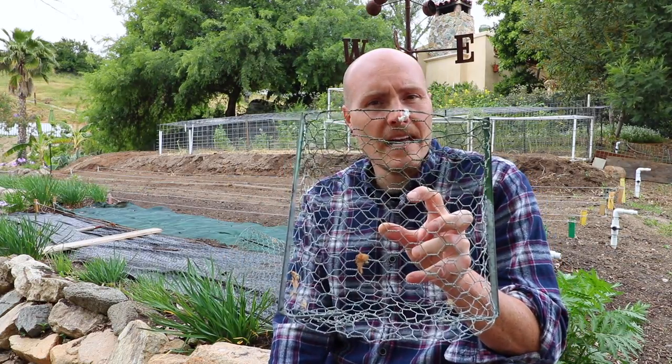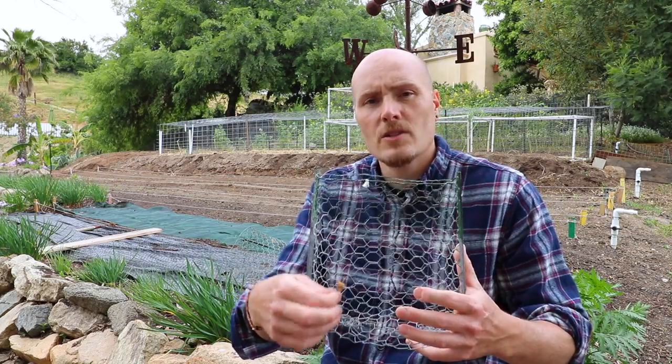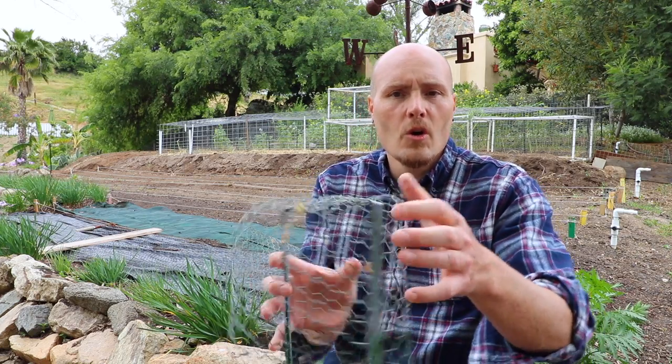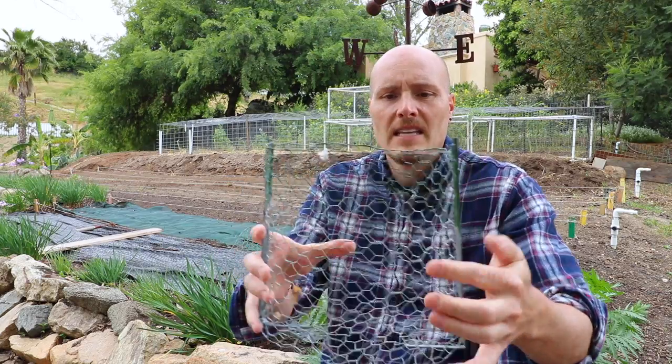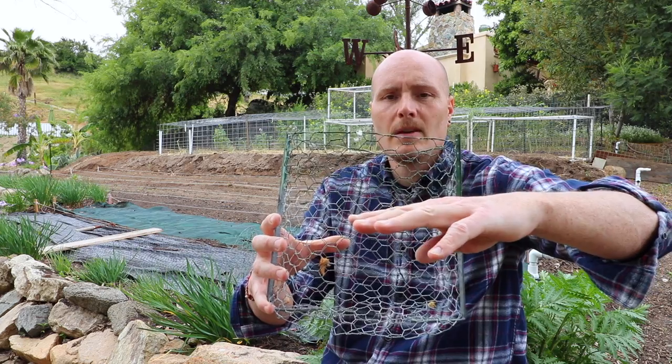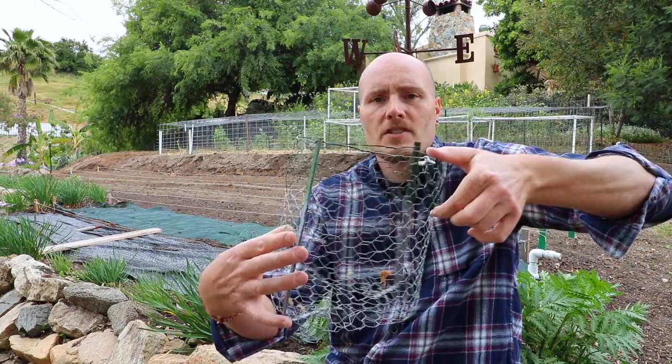The Diggers baskets have protected my tomatoes really well — they do everything the brand claims. The key is the hexagonal mesh, which is three-quarter inch hexagons. If you try to use chicken wire, which is usually one inch, it's too big and gophers will get through. These are double-dip galvanized so they'll last forever in the soil. The only thing that confuses people is setup: you need to bend the metal bands over to form a bottom. They also have a green paint line as a guide — I bury them to that line and leave the rest above the surface.